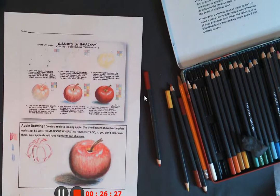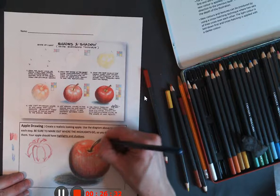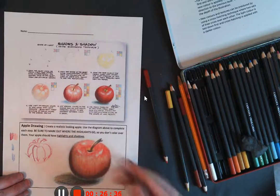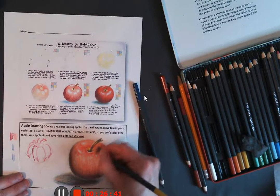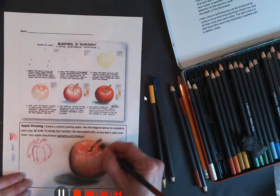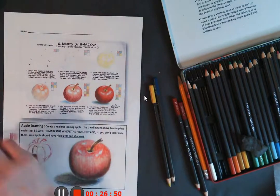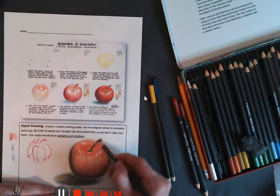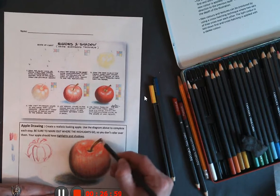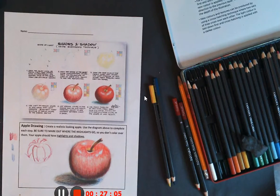When your apple is complete, I want you to take a picture and submit it to Google Classroom so I can see your work and how you did. I hope you have a great day guys, and I'll see you soon.